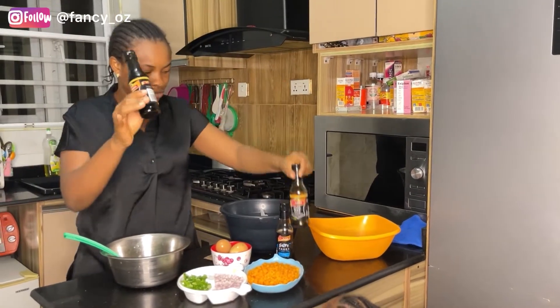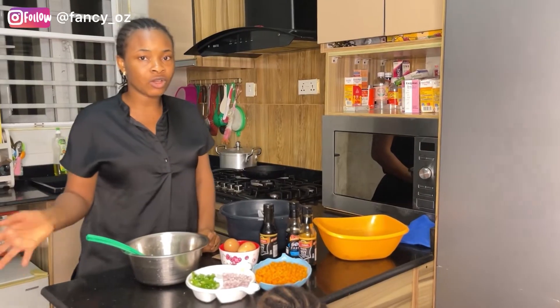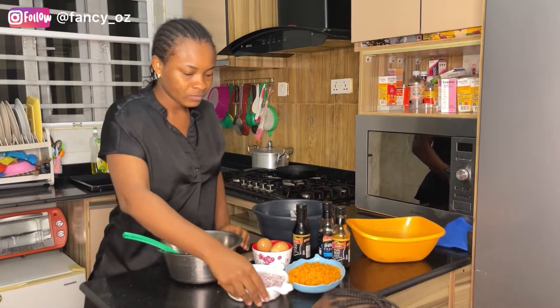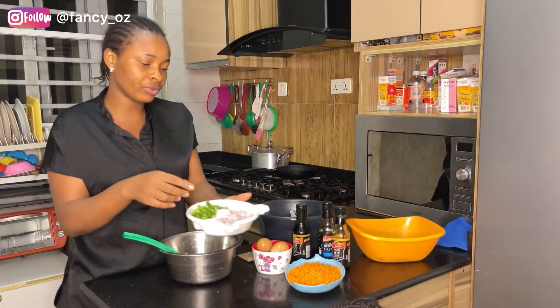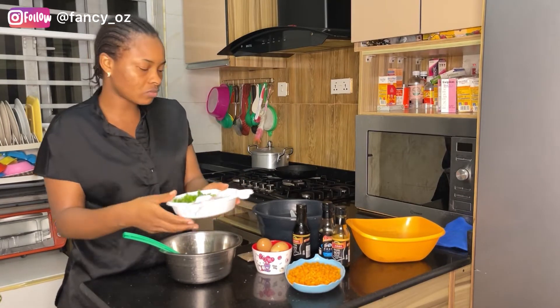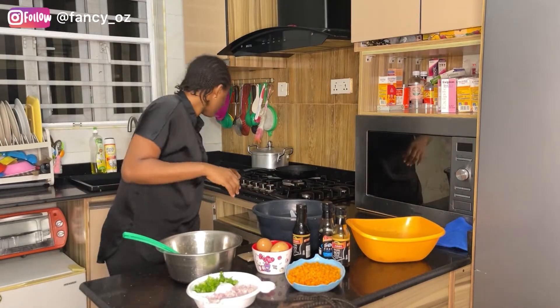That one is the one I've been using — it's almost finished so I'm just going to use the remaining for today. I also have my chopped onions, my spring onion, and on the side of the plate I have my diced garlic. But if you don't like garlic, you can omit it.